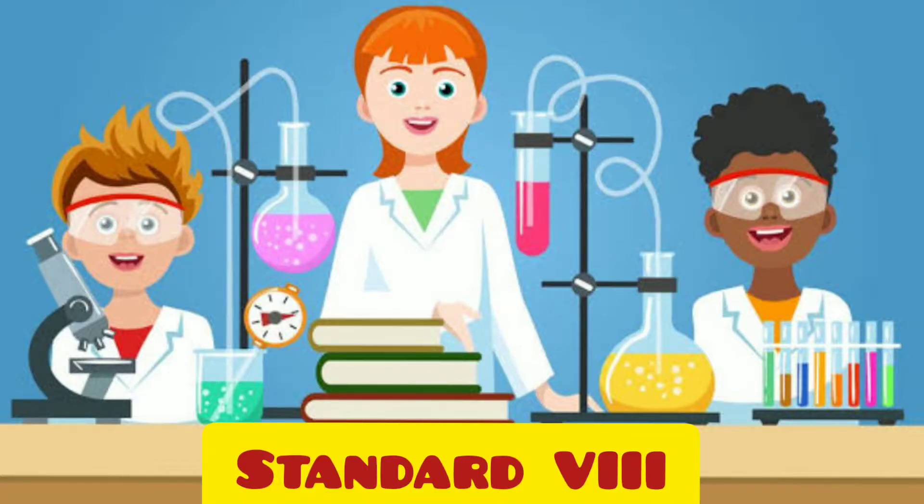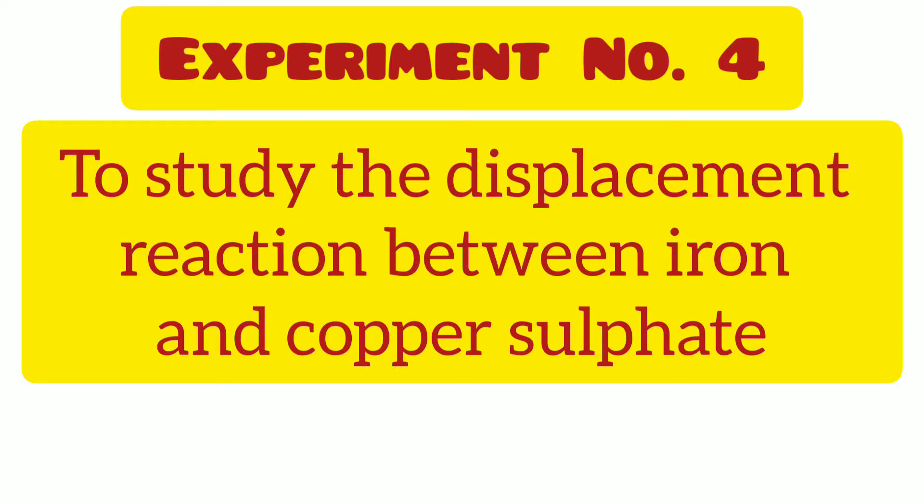Hi students, let us perform today experiment number 4. The aim is to study the displacement reaction between iron and copper sulfate.